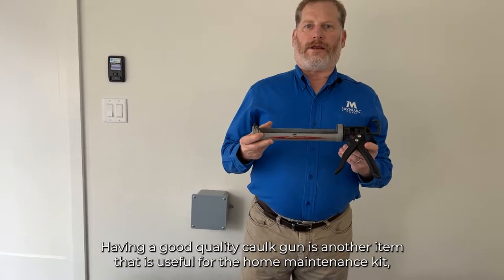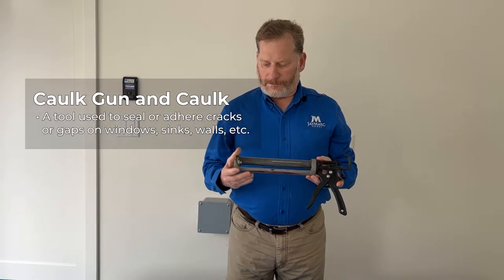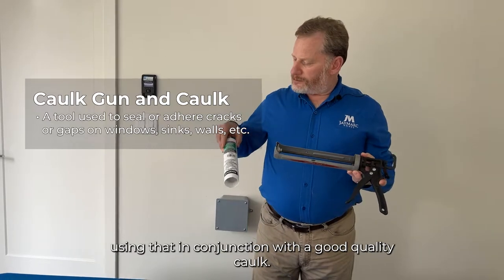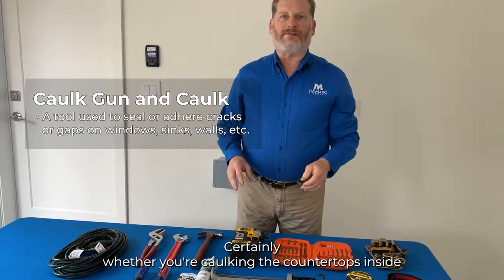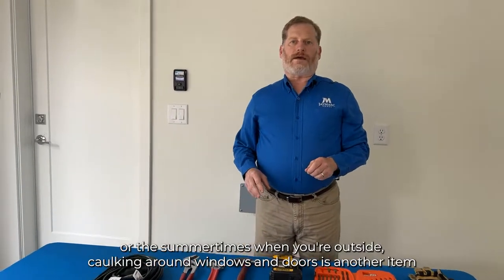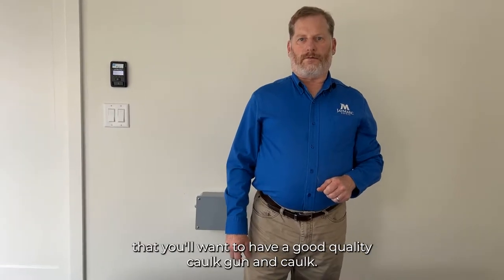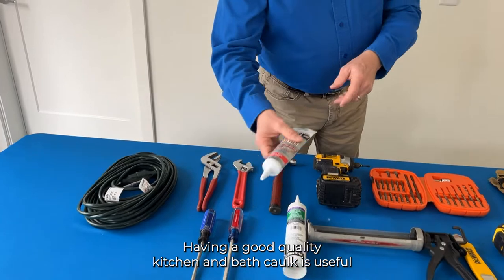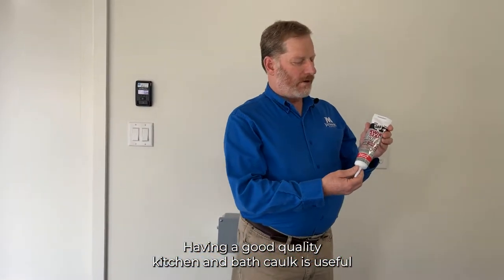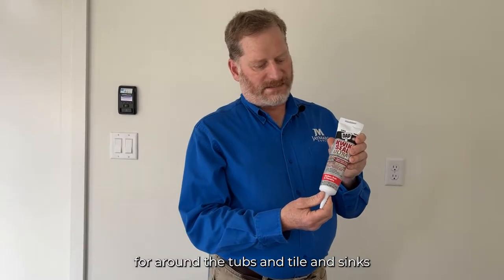Having a good quality caulk gun is another item useful for the home maintenance kit. Using it in conjunction with a good quality caulk, whether you're caulking the countertops inside or outside caulking around windows and doors, is important. A good quality kitchen and bath caulk is also useful around tubs, tile, and sinks.